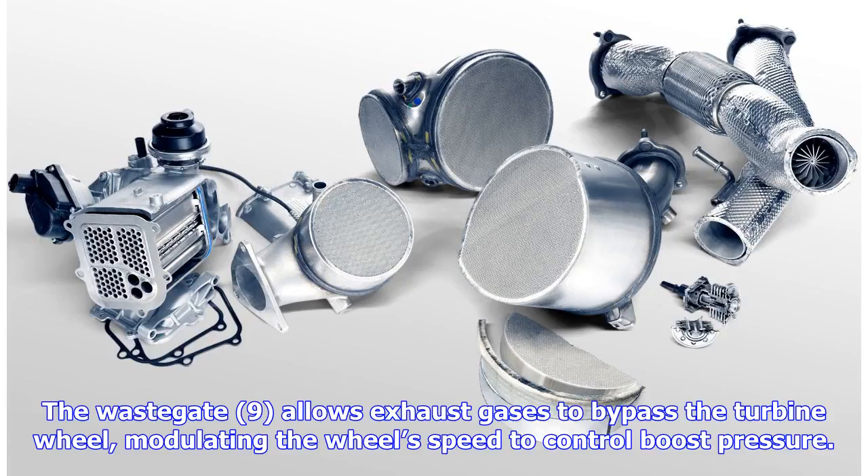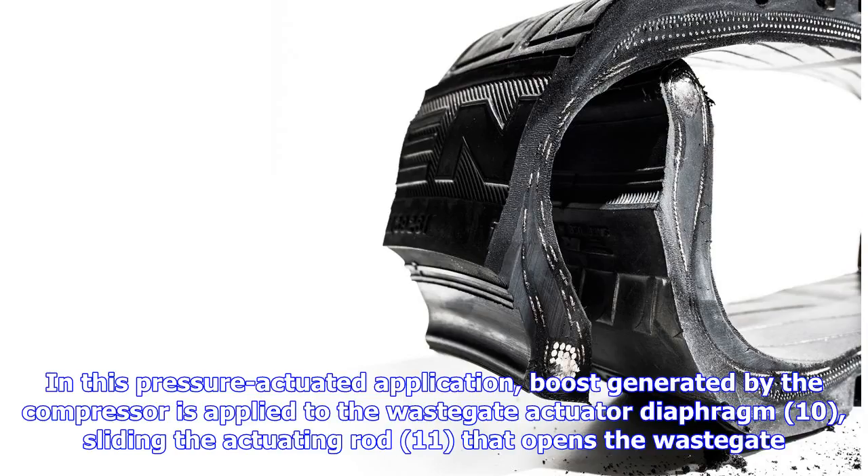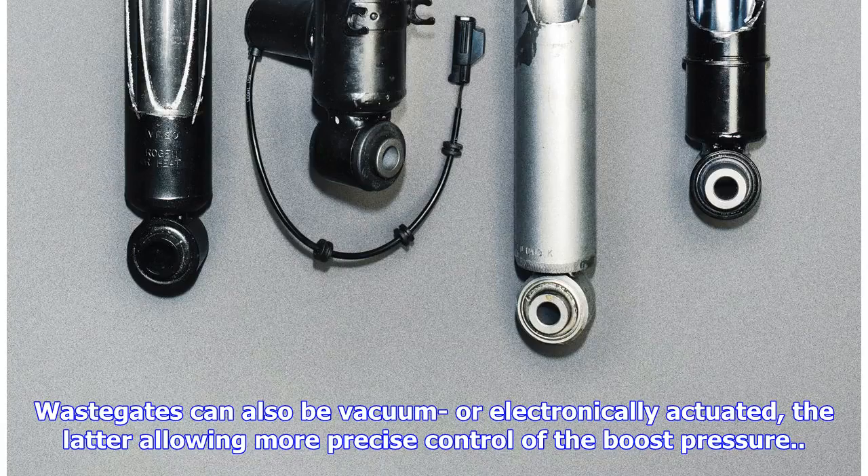The wastegate (9) allows exhaust gases to bypass the turbine wheel, modulating the wheel's speed to control boost pressure. In this pressure-actuated application, boost generated by the compressor is applied to the wastegate actuator diaphragm (10), sliding the actuating rod (11) that opens the wastegate. Gates can also be vacuum or electronically actuated, the latter allowing more precise control of boost pressure.